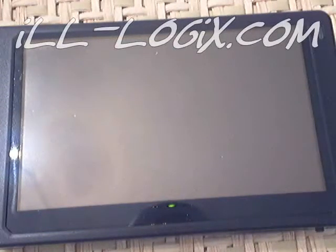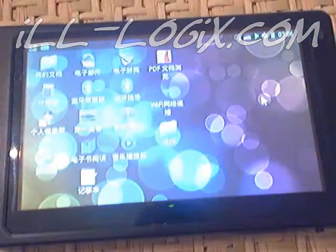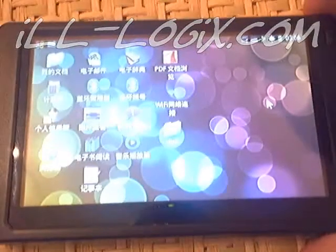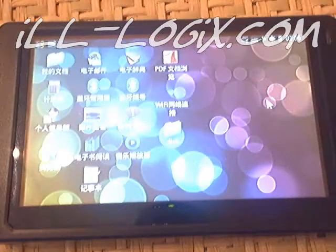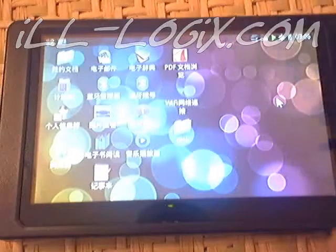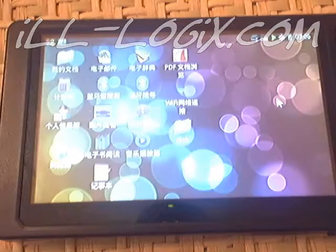Hello, this is James from illogics.com and I am here with my Smart Q5 and I am about to perform a software update. As you can see I've already powered up the device. I have defaulted it and loaded the software update previously. As you can see all of the text is in Chinese.